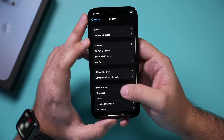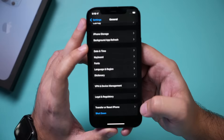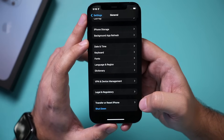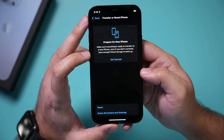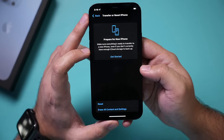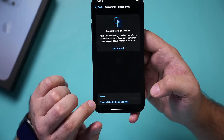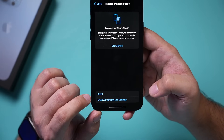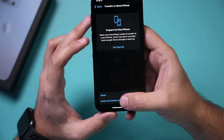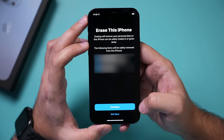Erasing is under the General section of your iPhone, which is where it's been for a long time. If you go all the way to the bottom you should see an option that says Reset iPhone or Transfer or Reset iPhone. Press this option — it may prompt you to set up a new phone, but since I've already done that I don't need Get Started. I need to press Erase All Content and Settings. In older iPhones you'll see the same wording, just in a different layout. Then it will say erasing the phone will remove your personal data.